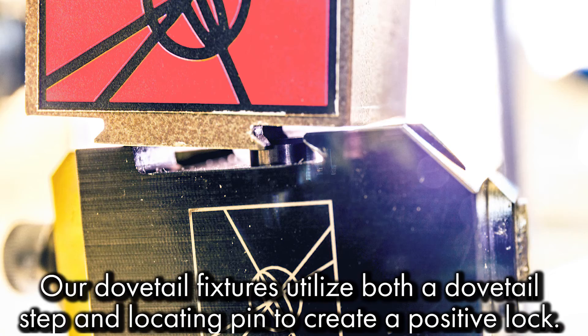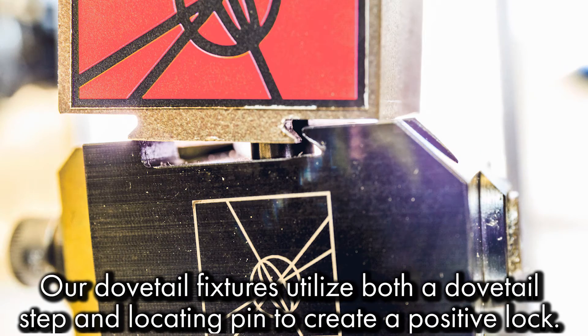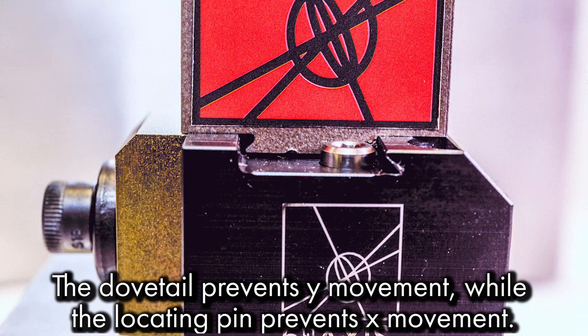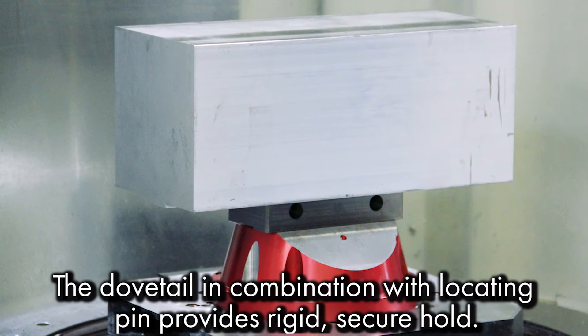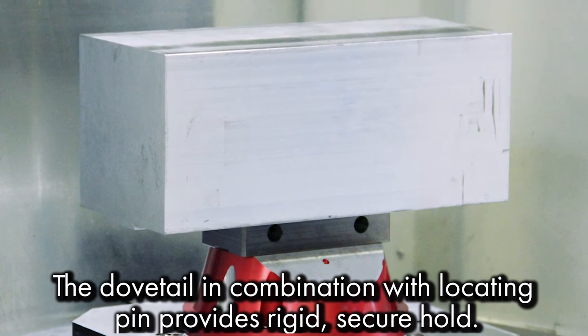Our dovetail fixtures are unique because they utilize both a dovetail step and locating pin to create a positive lock. The dovetail prevents Y movement while the locating pin prevents X movement. The dovetail in combination with the locating pin provides a rigid, secure hold.